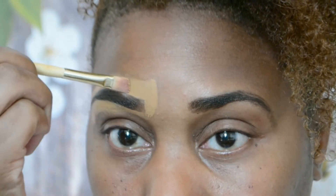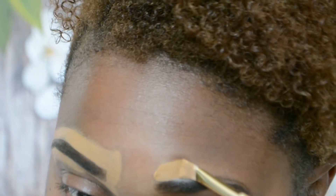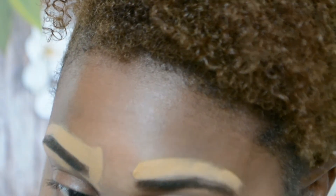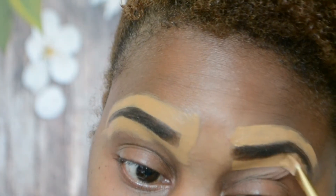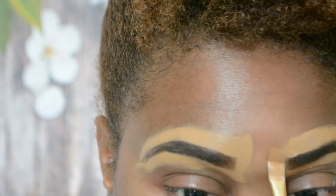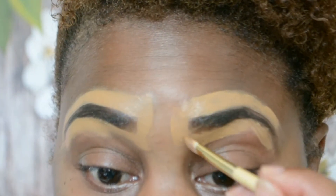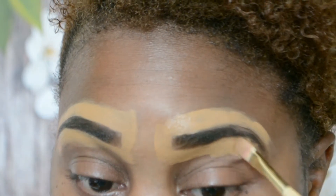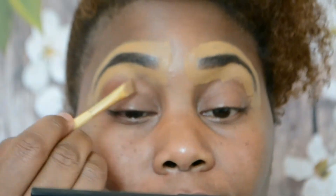I'm using my Maybelline Super Stay 24 Hour and I'm just going around the brows. I'm not too bothered about the heaviness of it because I'm going to be blending everything in. I'm doing it to kind of clean up my brows a bit and just to give a little bit of that natural highlight that we all have anyway. I'm using this flat angle brush which is really, really good and I love it - it's so easy to work with. I'm not very good at this but it's my first time.